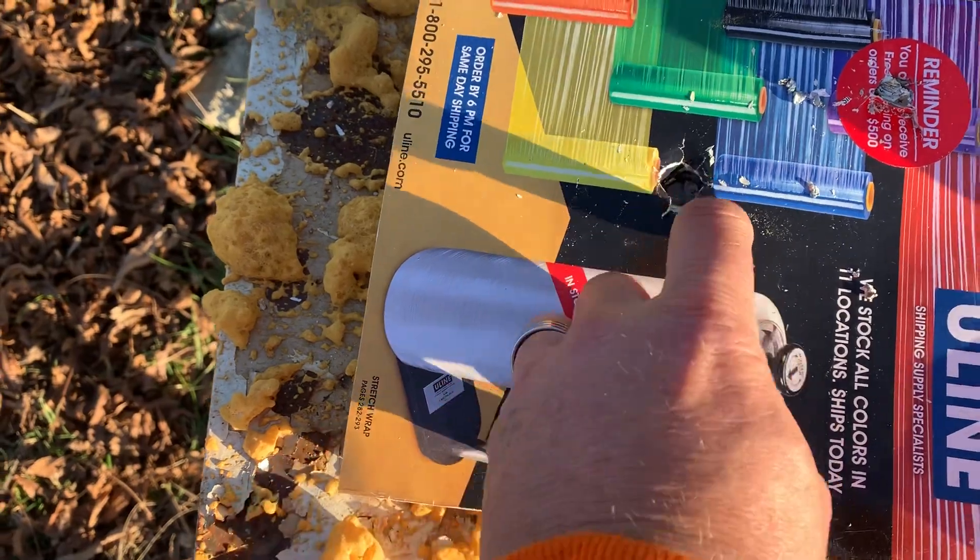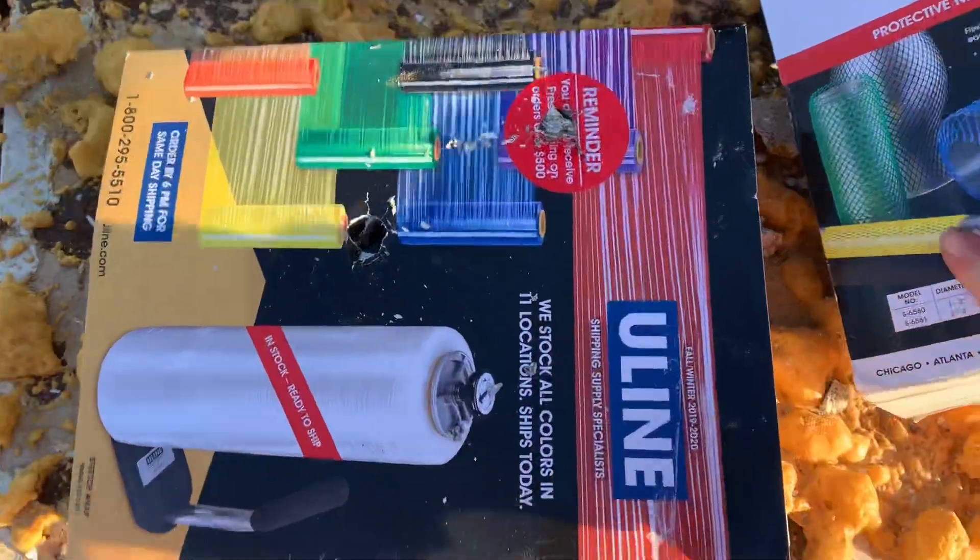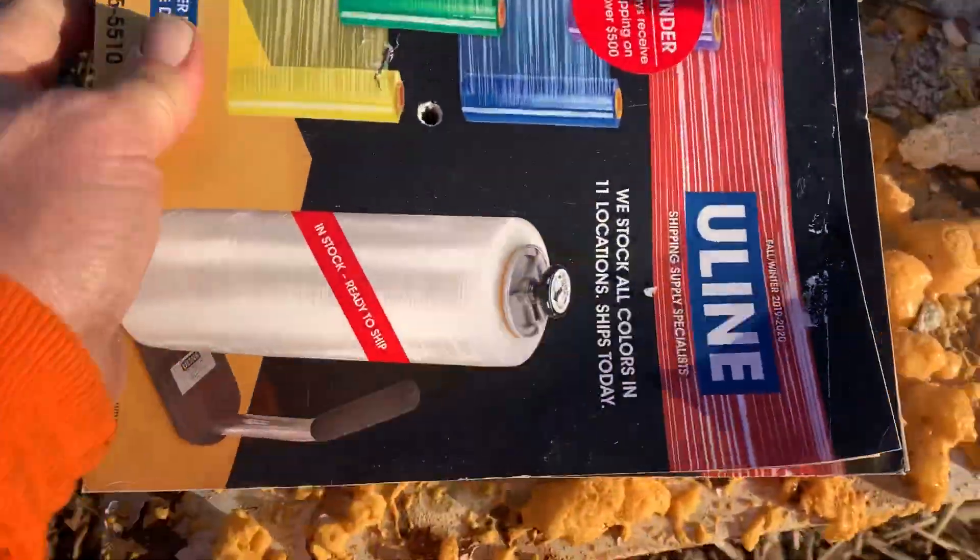Now I did a .357 Sig test — that's where you see it went straight through. It was pretty uneventful; it wasn't even worth looking at.